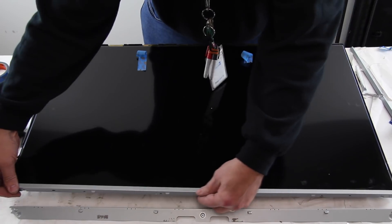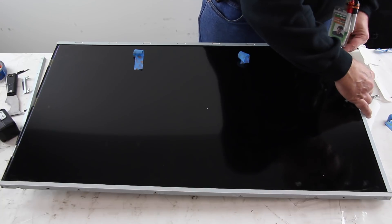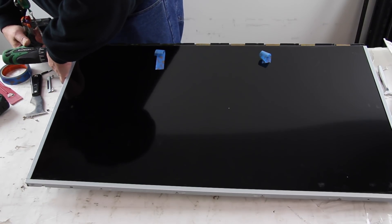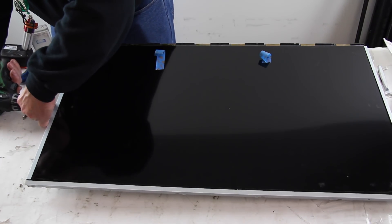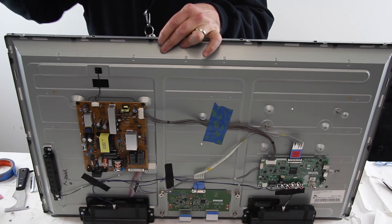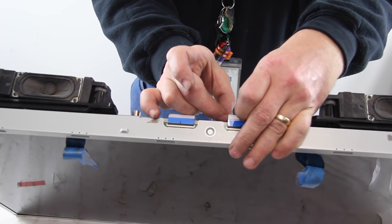Reinstall the panel frame and screws around the TV. Reconnect the T-Con board to the scan drive boards.